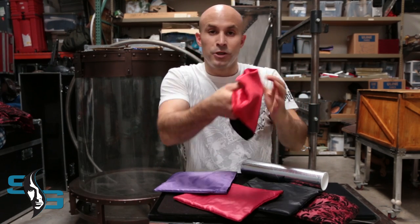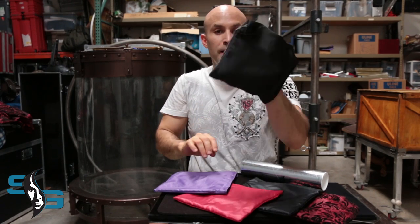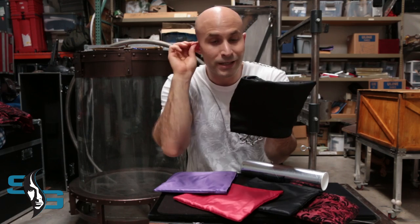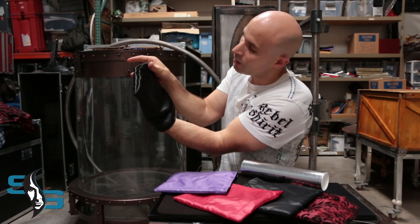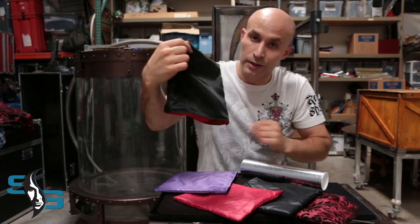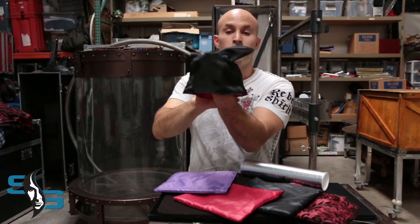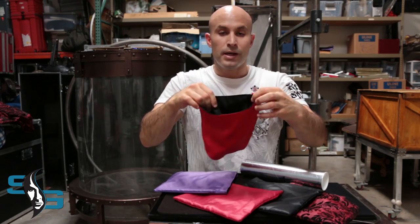You can now show it completely empty. You can even take it inside out, you can flash it just like that. What I like to do is take my thumb and cover the secret pocket and you just go like that — you show it. It's very legitimate, and then you turn it back inside out.